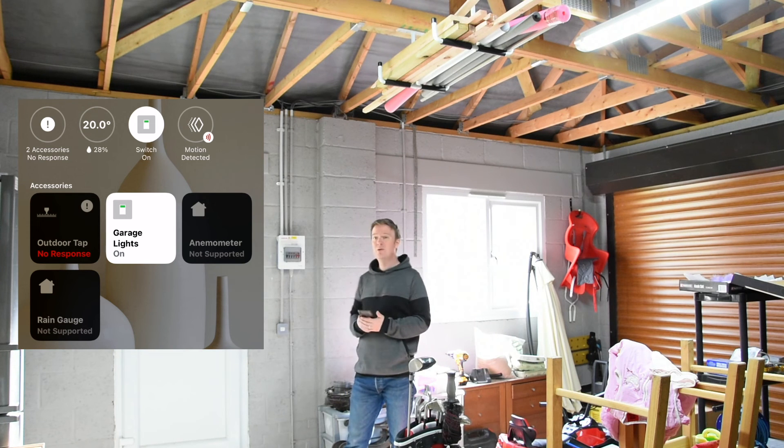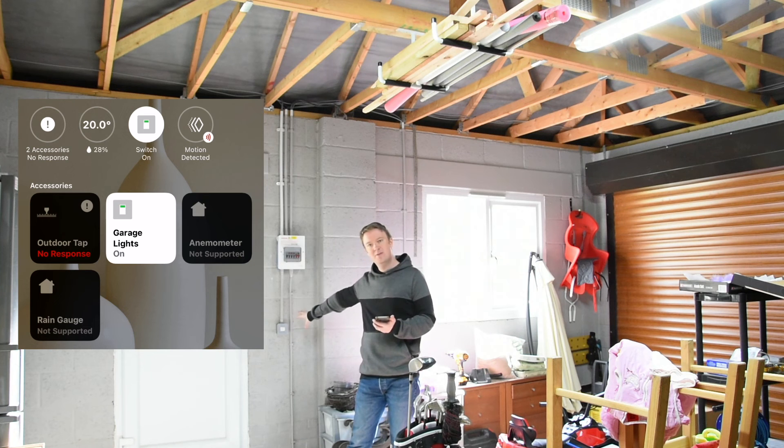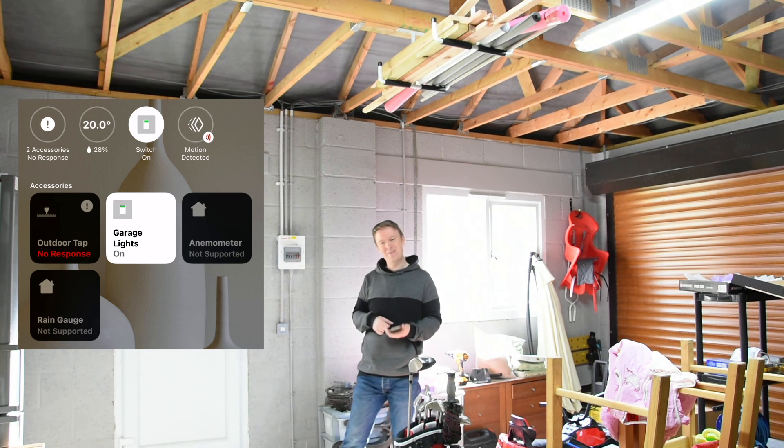So overall, very happy with this. Extremely simple to set up — just four cables — which makes it much easier to fit in a box like this, and it seems to work very well. I hope you've enjoyed this video. Please like and subscribe. More videos on HomeKit, smart devices, solar energy, and Teslas coming very soon. Thank you very much.